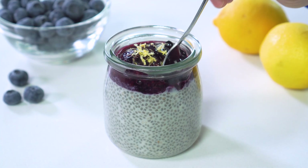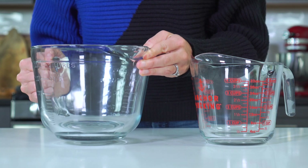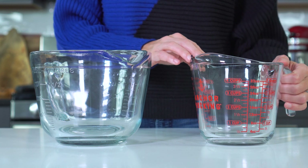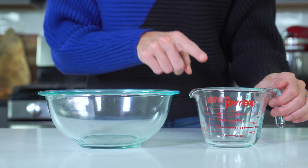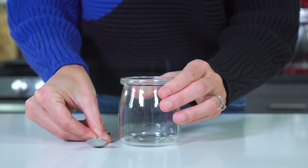Now that you know the ingredients, let's dive into how to make the pudding. There are some really important steps you'll want to follow to make sure you get the perfect consistency and don't end up with a clumpy mess. If you're making a batch of four puddings, you'll want to grab a large bowl with a spout or a large measuring cup. You can also mix it together in a bowl and then transfer it to a smaller measuring cup. For an individual-sized portion, you can just mix it together in the jar you'll be storing it in.